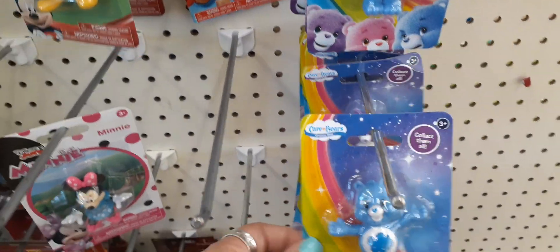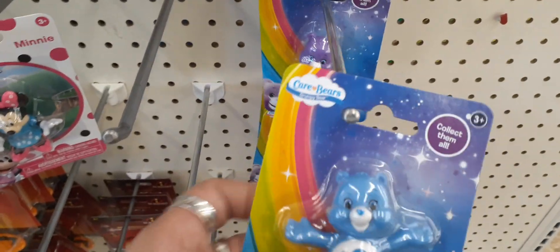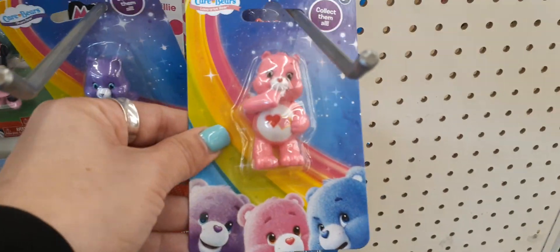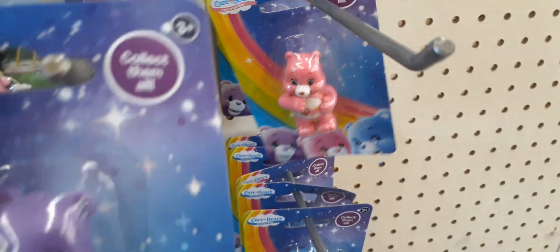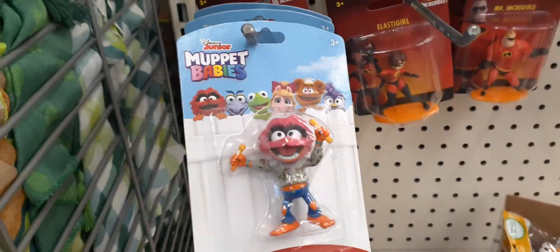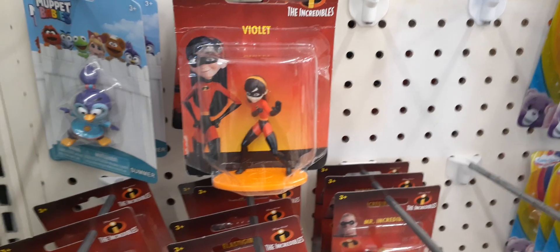So you do have quite a different selection as far as Mickey and Minnie. You also have the Care Bears — we have them in blue, and back here we also have them in purple, and up here we do have the pink. So we have the Care Bears, we have Mickey Mouse, and coming down here we have the Muppets — and let's see, more Muppet Babies back there. Here we have the Incredibles.